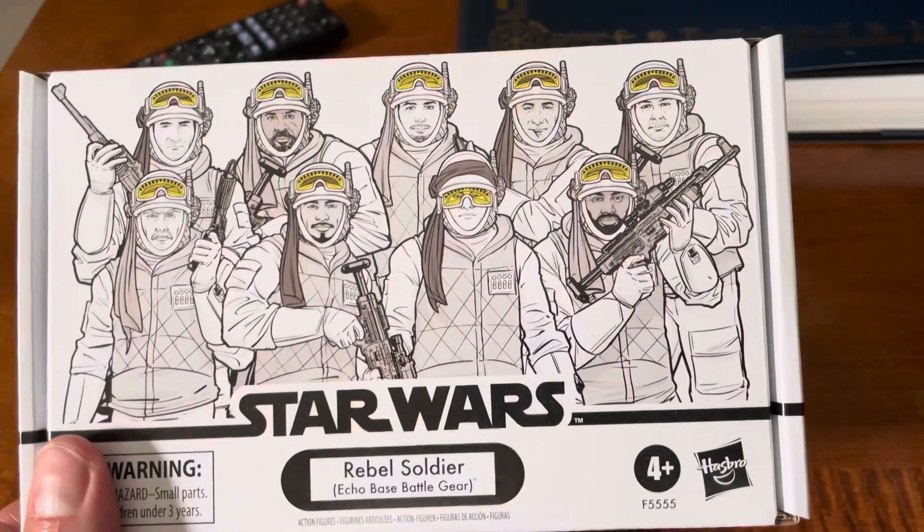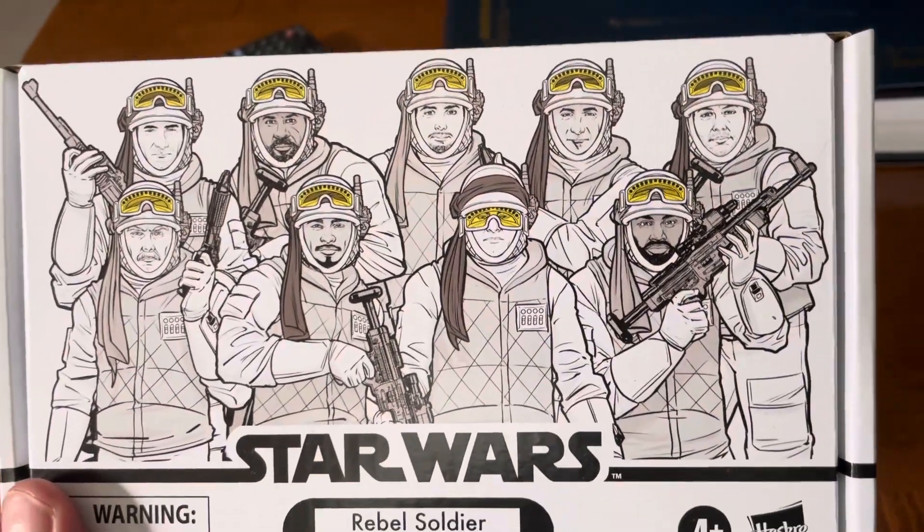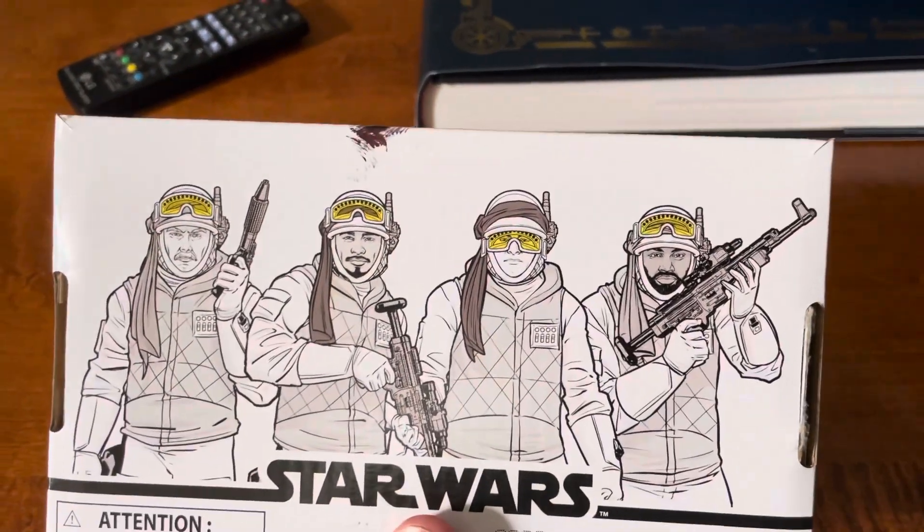There's the front of the package right there. Really cool artwork. There's the four figures there.